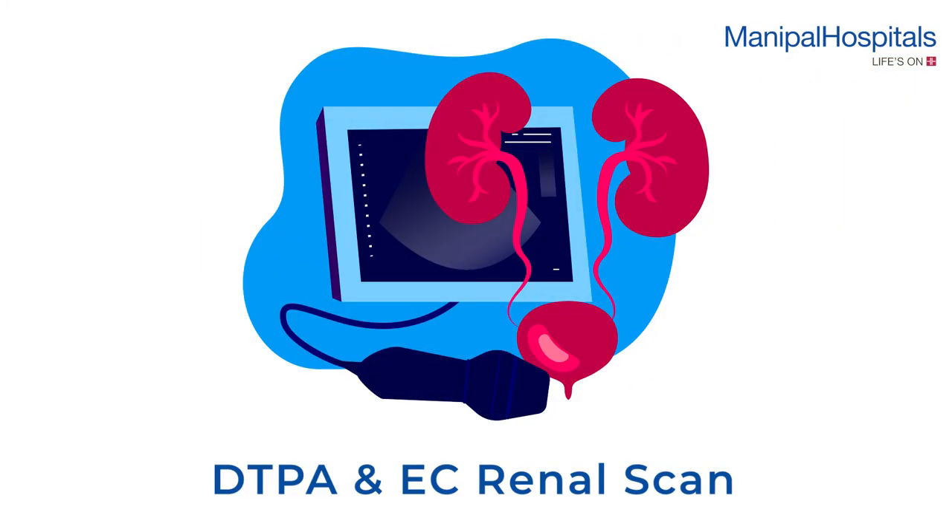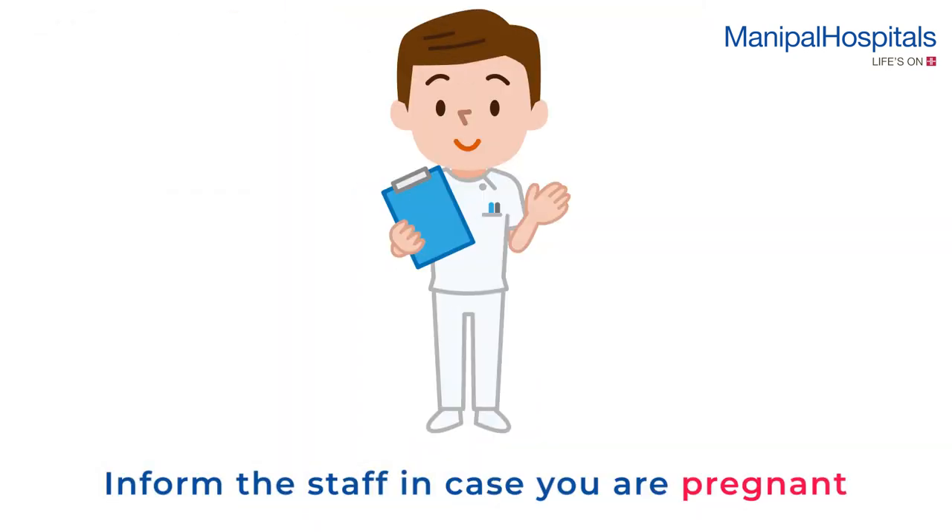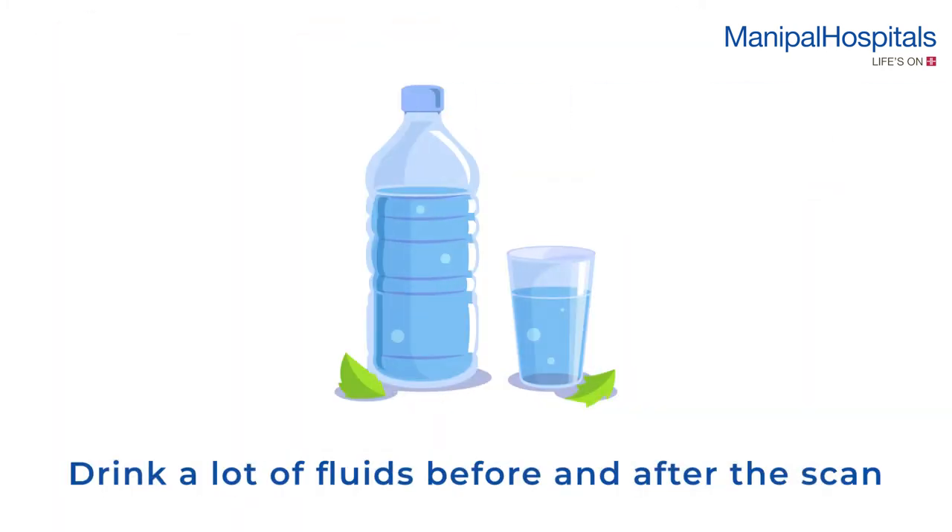A DTPA and EC renal scan is performed to examine your kidneys and assess their function. Fasting is not required on the day of the scan. Please inform the attending staff in case you are pregnant. You shall be advised to drink a lot of fluids before and after the scan.